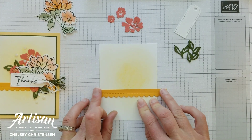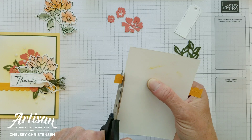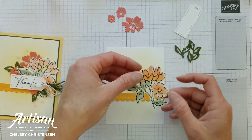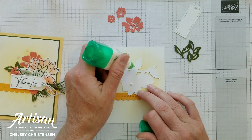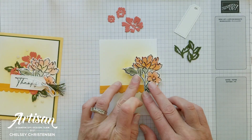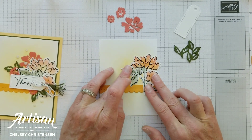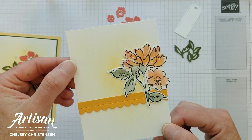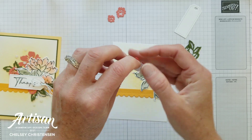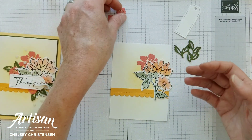I'm just eyeballing where I want the Mango Melody piece to be, then I'm going to flip it over and trim the sides. Next I'm adding the beautiful flower we made — just a little liquid glue in a couple places to hold it down. I want it to come off the edge slightly so I can see a lot of that beautiful color even after I've added the other elements. The smaller die-cut flowers, which I backed with adhesive sheets for easy adhering, get tucked in behind the main flower to pop from the background.